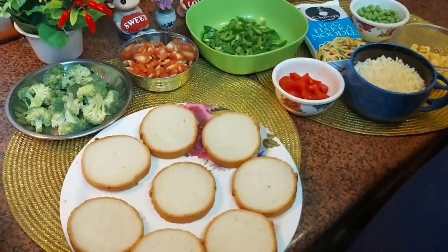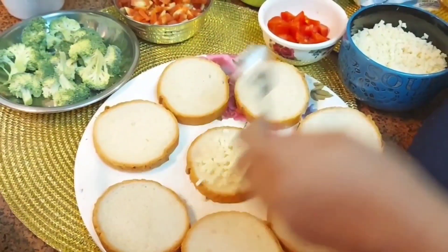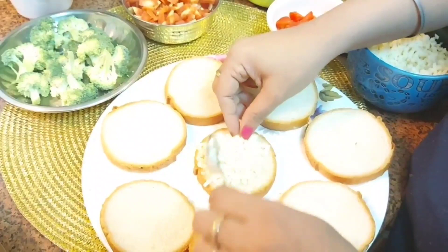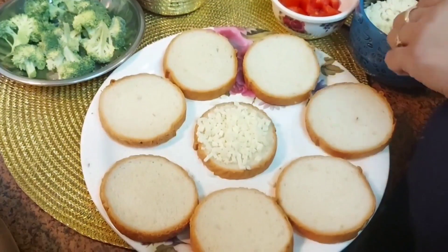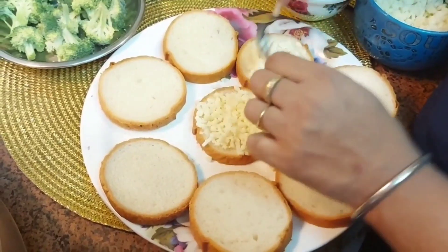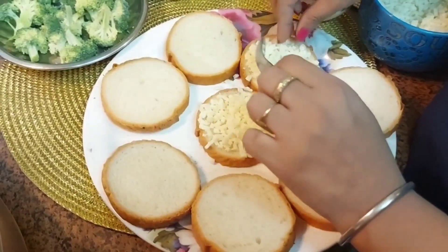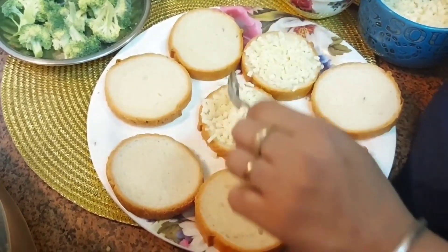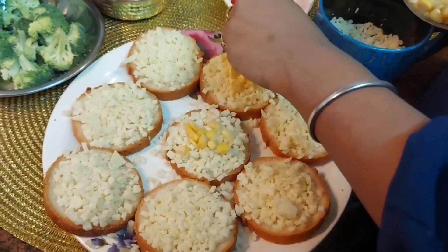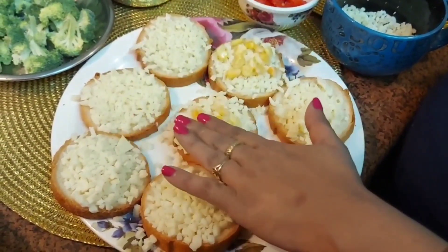So friends, we have taken the cheese. Two slices will be made completely with cheese, and the others will have toppings. We are making two corn garlic breads, so we have put some amount of corn over them.